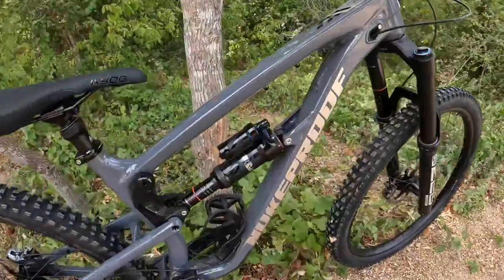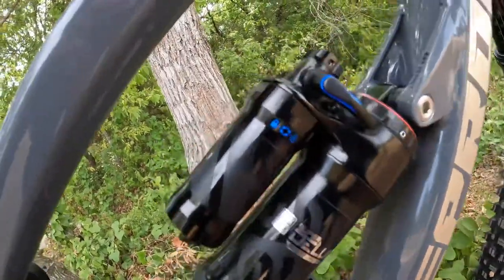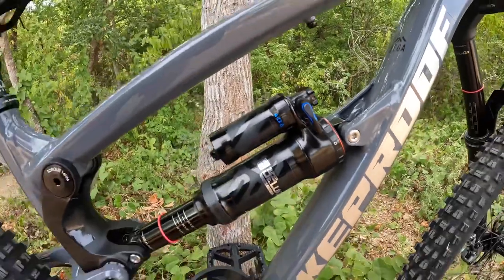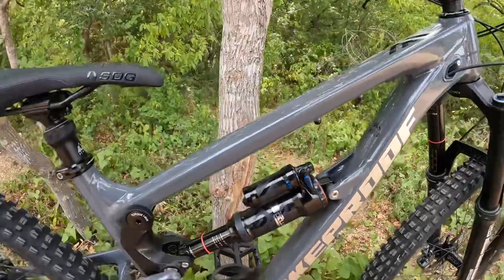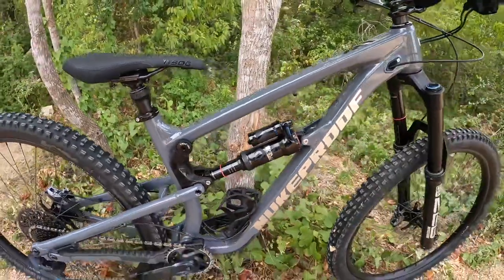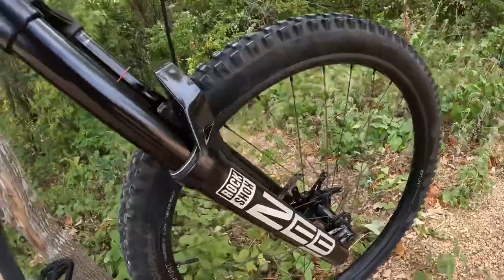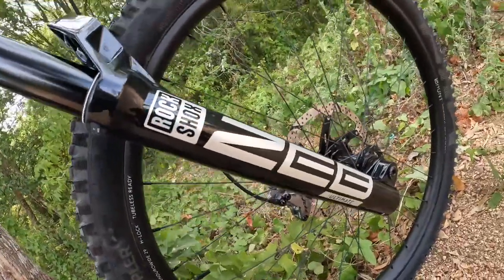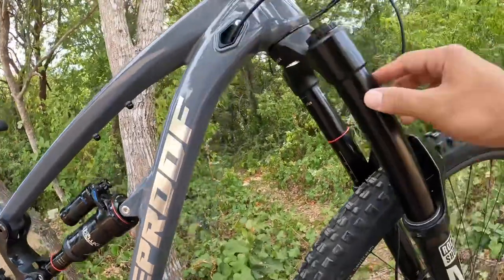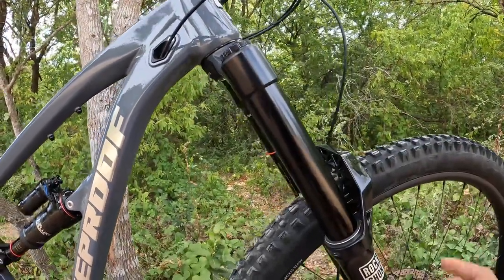The frame came with a 2022 RockShox Super Deluxe Ultimate with a climb switch lockout lever, which is exactly what I wanted. The shock size is 230 by 62.5 millimeters, providing 160 millimeters of rear travel. To match that, I went with the 2022 RockShox ZEB Ultimate, providing 170 millimeters of travel with 38 millimeter stanchions.